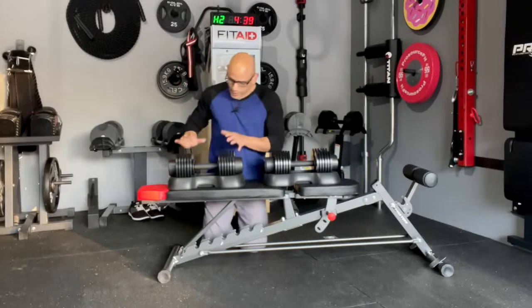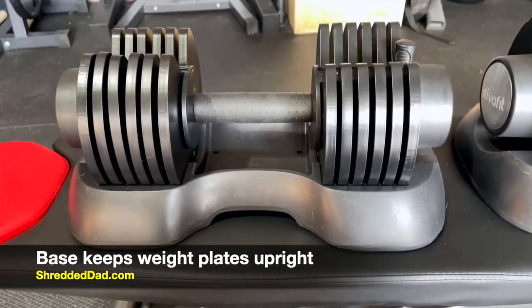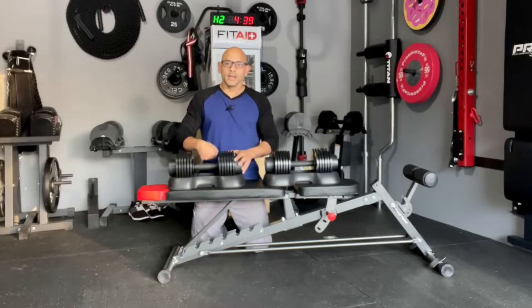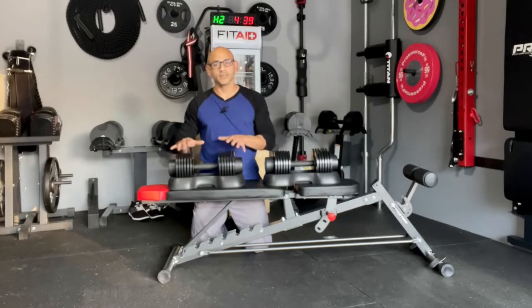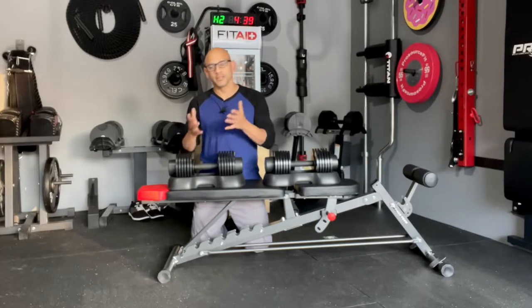As far as the materials go, each one of these dumbbells comes with a plastic base — a hard plastic base. The whole purpose of the base is just to maintain the weight plates in an upright position, so whenever you want to change weights, it's easy to put the handle into the weights and change to whatever weight you want to select. Again, these go from 4.4 pounds all the way up to 44 pounds, which is why they're mostly for beginner to intermediate lifters.